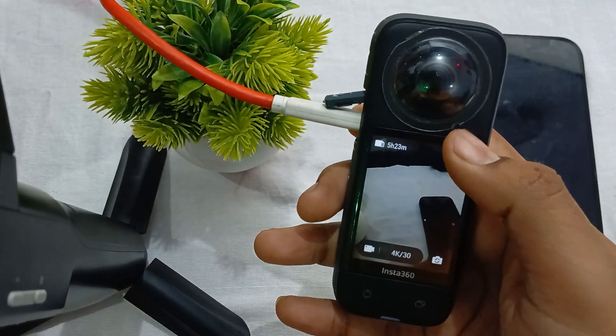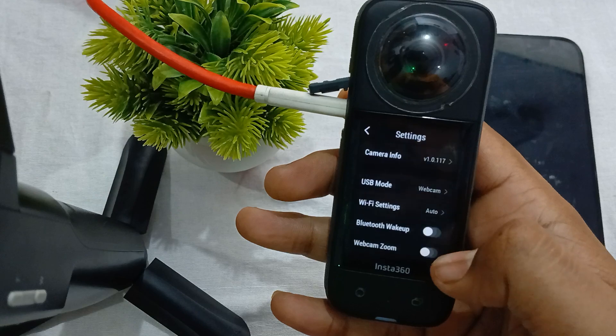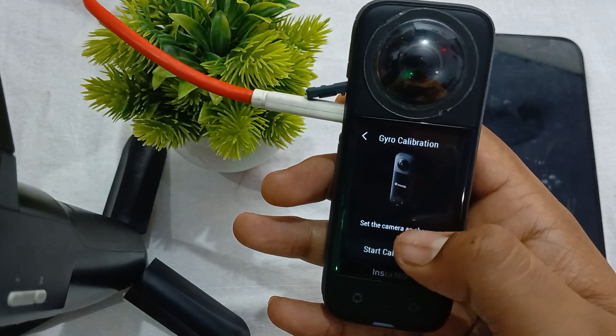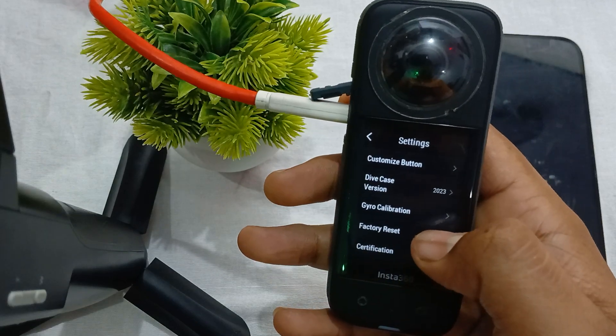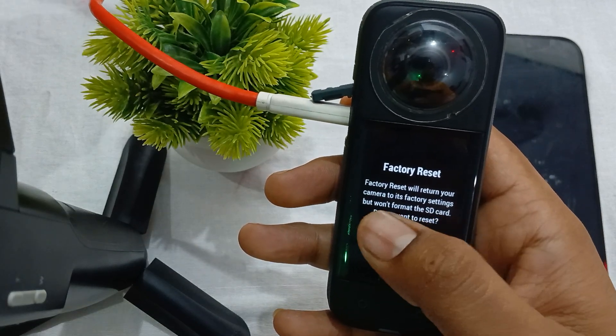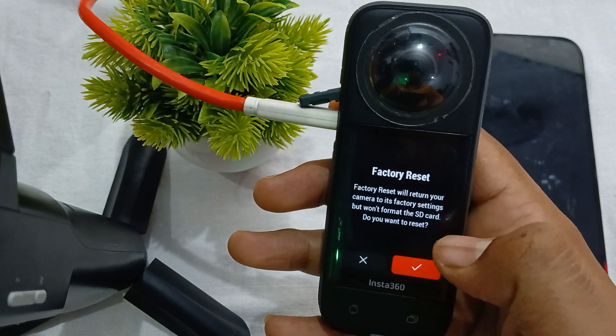When your camera is turned on, go to the Settings option. In the Settings, find the Factory Reset option and tap on it. Factory reset will return your camera to its factory default settings but will not format the SD card. Confirm the reset.